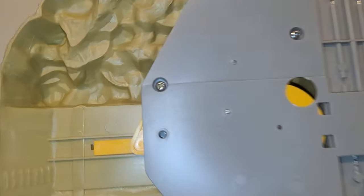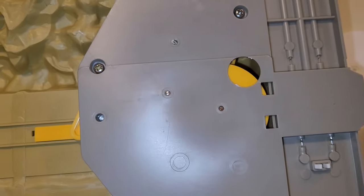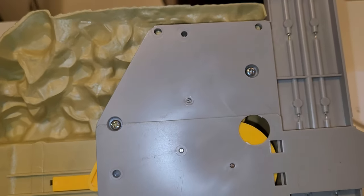On the back side you have three screws holding the base plate in, which is nice because a lot of the switch tracks were not like that.